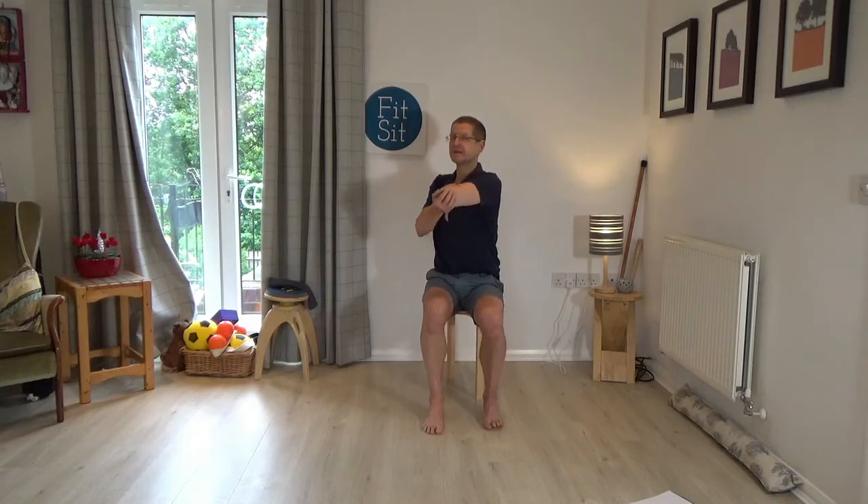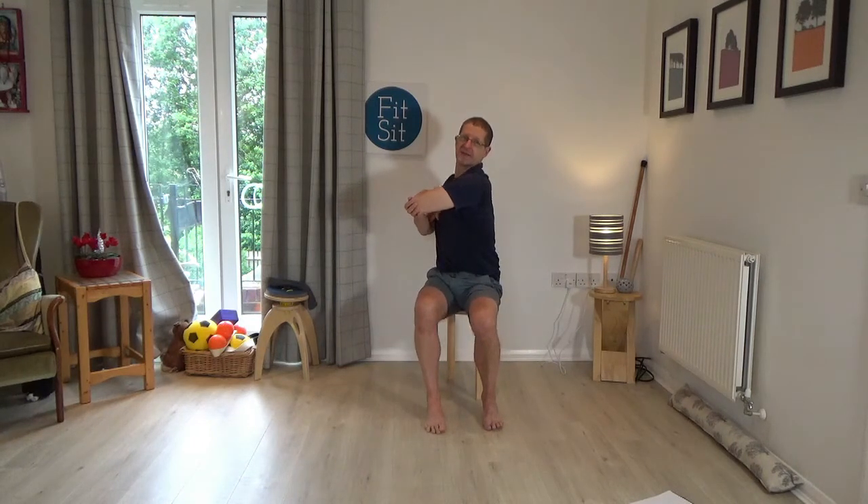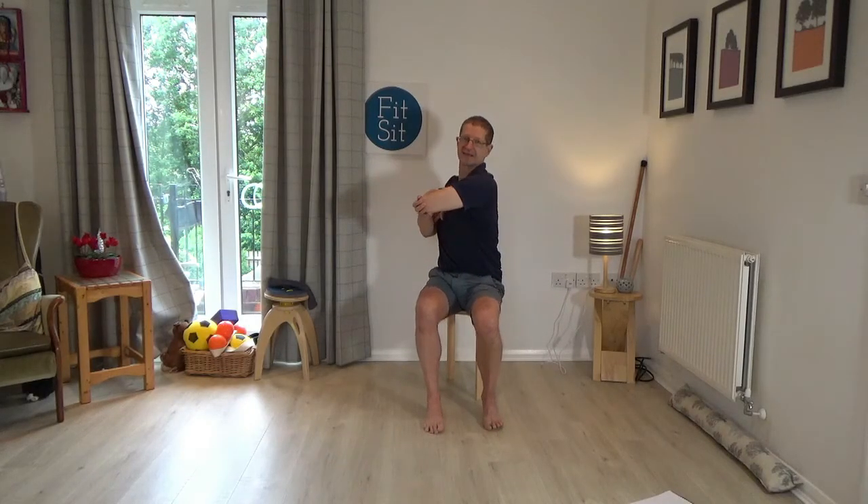Then pause in the same position and just begin to turn the elbow and the head and eyes a little bit to the left. Of course, you can allow the left knee to slide back, the right knee to go a little bit forward to help you. Then begin to turn the head and eyes in the opposite direction to the elbow — so the elbow is going to the left, but you're turning the head and eyes to the right. Then leave that alone and just bring the arm back down by the side.